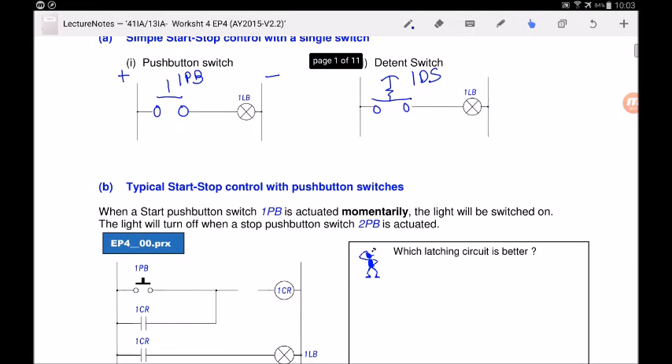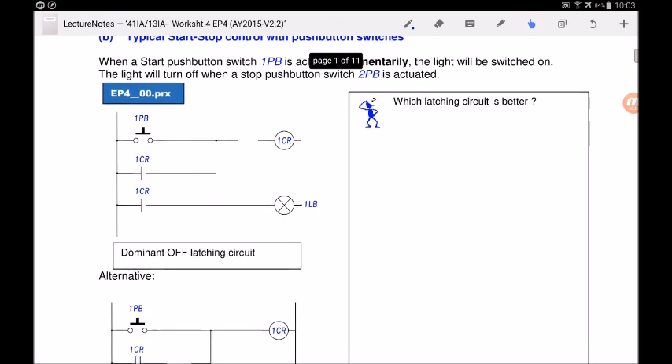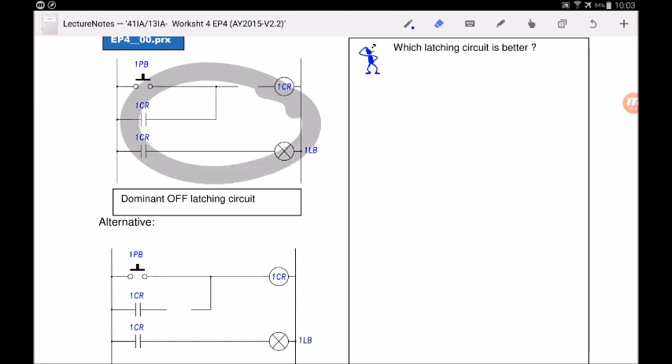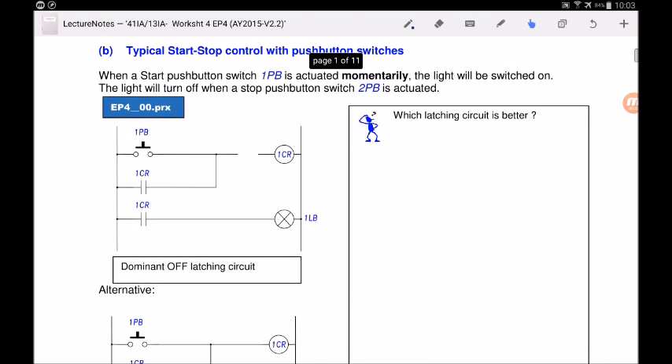Back at the worksheet: we now understand why we need latching circuits for push buttons. There are two types: dominant-off latching circuit and dominant-on latching circuit. For the dominant-off latching circuit: when the start push button is actuated momentarily, the light turns on; the light turns off when the stop push button is actuated. 'Momentarily' means you press for one or two seconds and then release, returning the push button to its normal position.